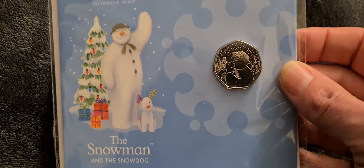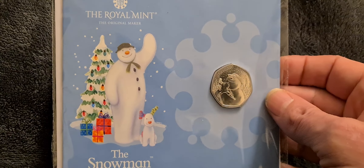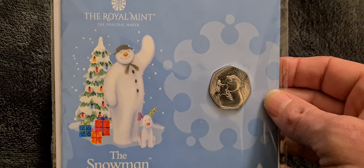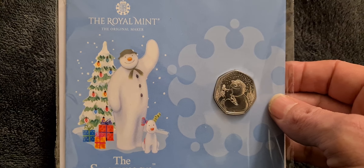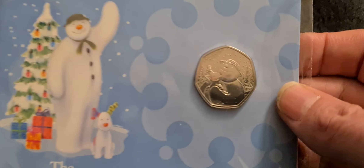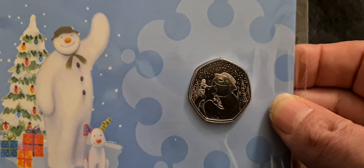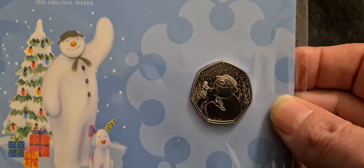It's a really nice design, though the only thing I would say is they're starting to get a bit monotonous now. Every year it's a snowman coin — is this the fourth or fifth year of the snowman coin at Christmas? And even more disappointing this year, they're not doing a strike-your-own snowman coin.